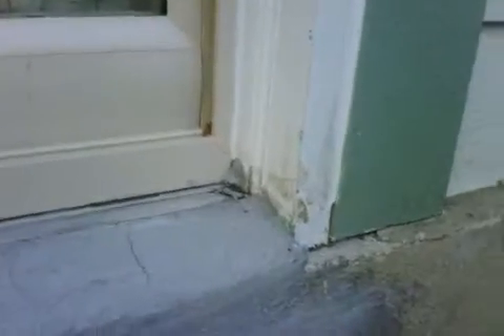Down at the bottom, it looks like they raised it up a little bit and tried to cover it up with mortar. Another Lowe's install here — brick mold around the exterior.